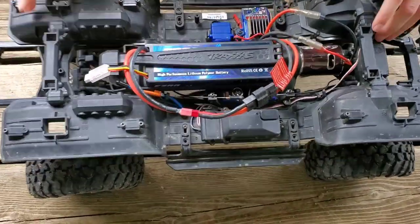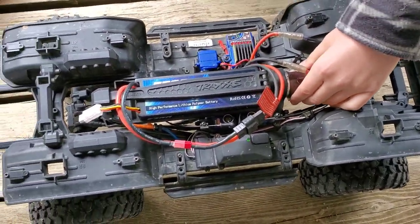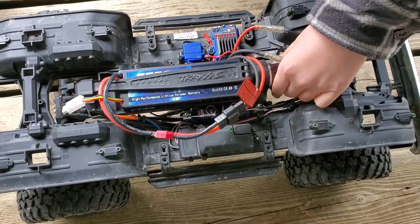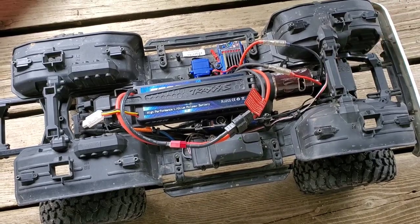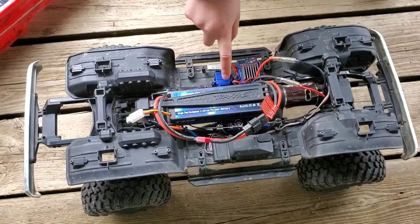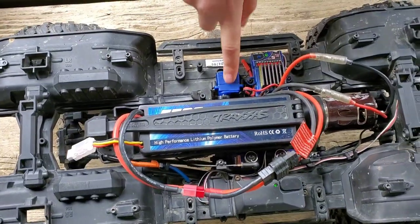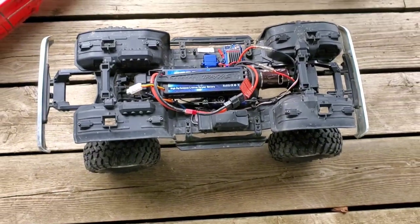Underneath the hood, the only upgrade he had done before I bought it was an RC four-wheel drive motor, so the stock motor is no longer in it. Everything else is stock except this — a higher power servo. It's not stock; I bought this because the other one burnt out.